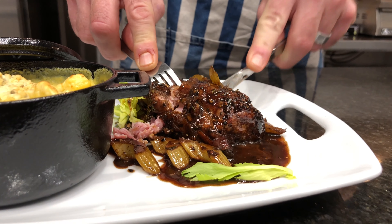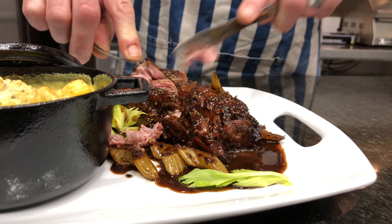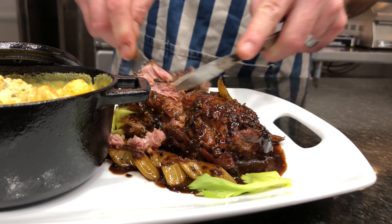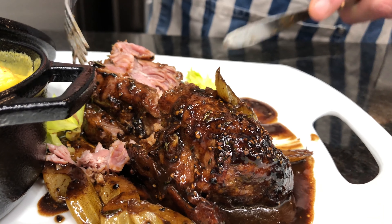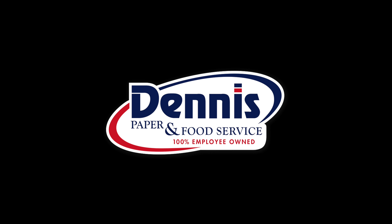And there you have it — pork shoulder pot roast with balsamic sauce, served with gnocchi mac and cheese. You can see how tender it is because I'm using a butter knife and it's basically falling apart. You can see the product itself: good layering of fat, nicely cooked, falls apart.